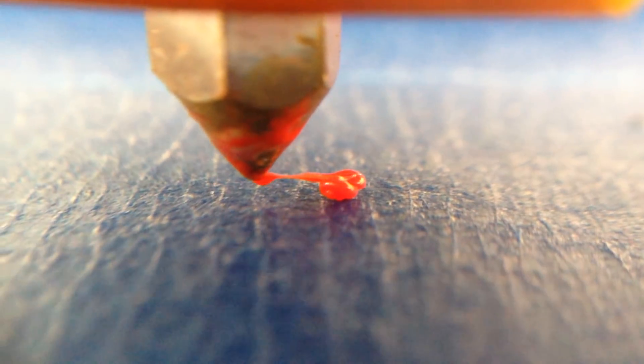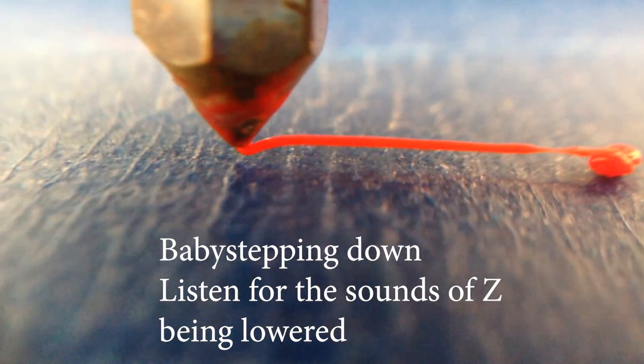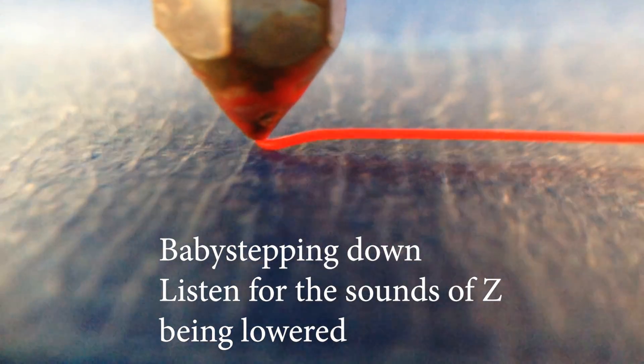Here you're actually seeing bridging because it's so high up, and then the beginnings of live Z offset, where you can actually see it hopping down and eventually touching the bed. It ends up a little bit too far away still, but you get the idea of what Z offset does. Also known as baby stepping.